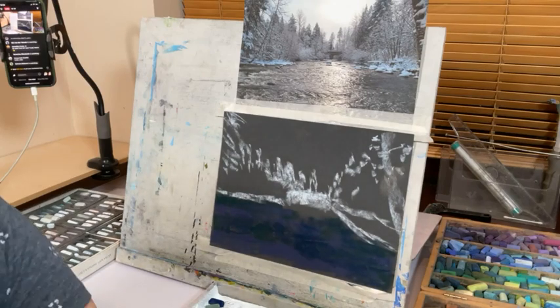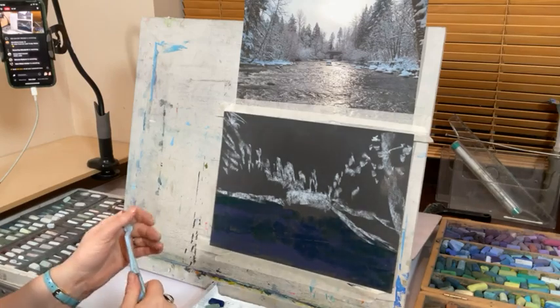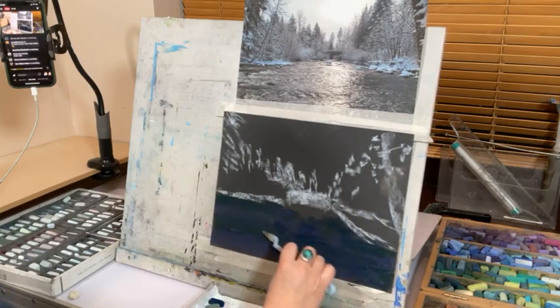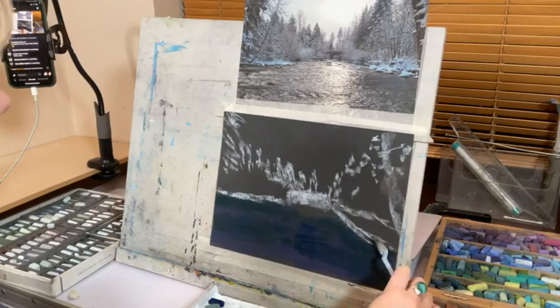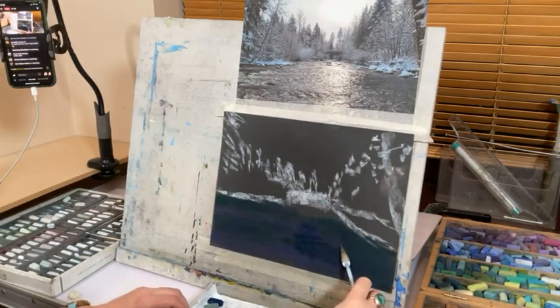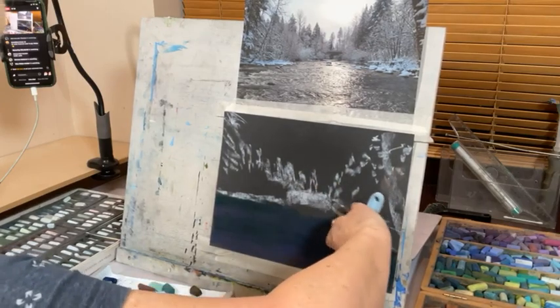I lost a piece of equipment — I'm using a pastel mat blender, but you can use anything. Kitchen paper works really effectively, and eyeshadow applicators you can buy in packs of about 20 work just as well. What I want to do is get this color deep into the paper so that I'm keeping my tooth.